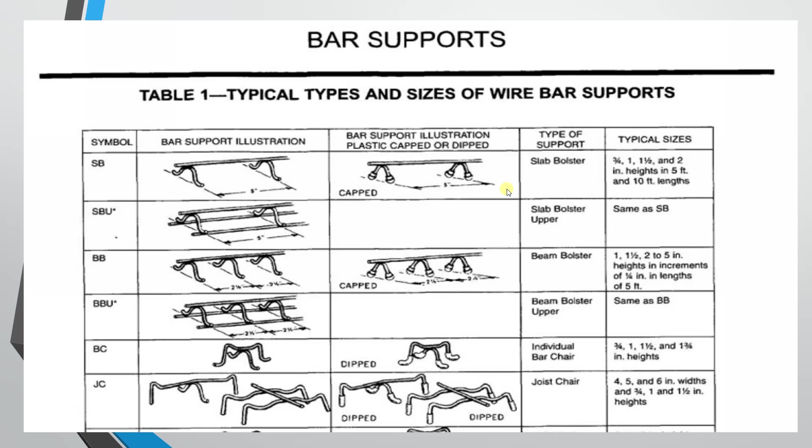The slab bolster heights are 3/4 inches, 1 inch, 1.5 inches, and 2 inches. The lengths available are 5 feet and 10 feet. For example, 5 feet with 15 numbers at 3/4 inches height. We can calculate the running length from these values.